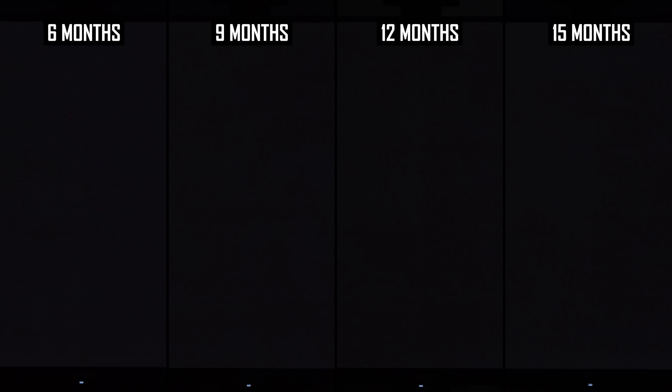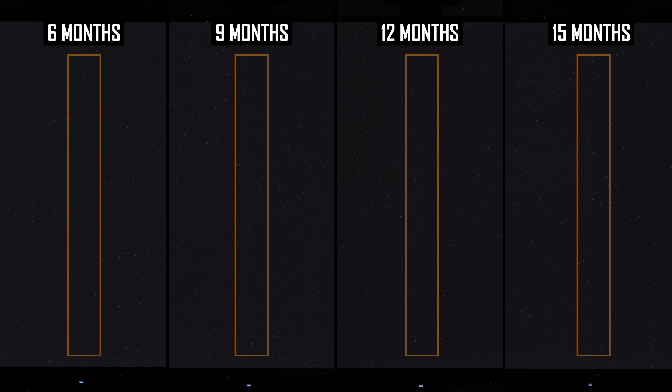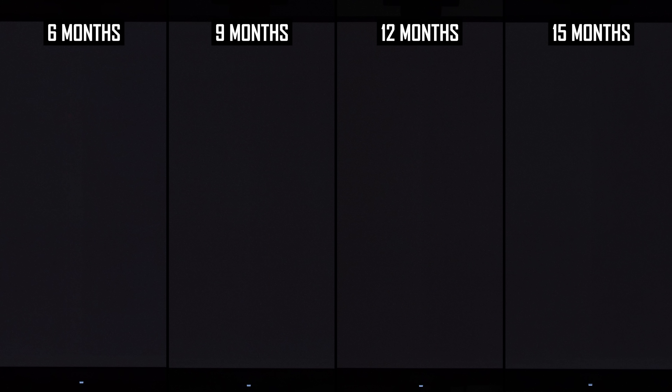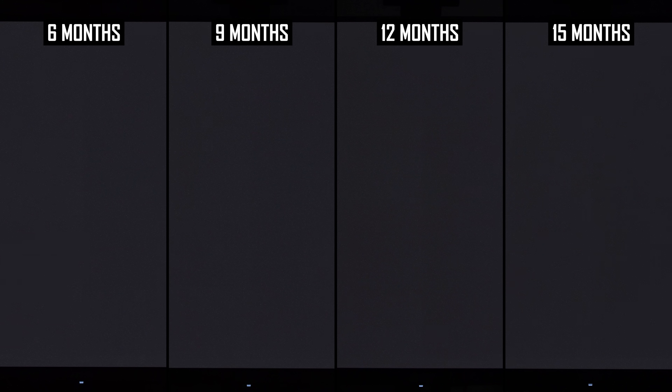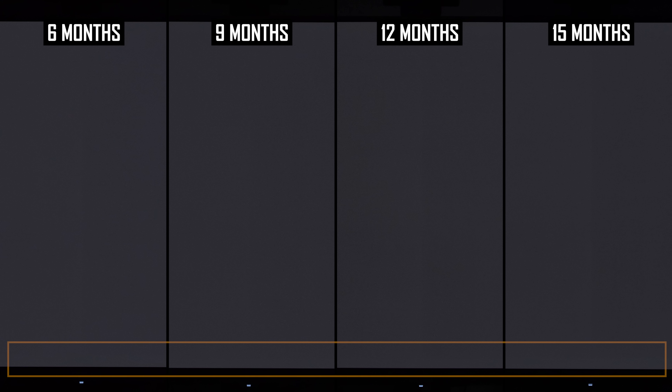First, we're looking at the original unenhanced examples, which roughly show how burn-in looks in real life. There are three main burn-in artefacts. There's a line down the centre of the screen, corresponding to the border of applications in a side-by-side configuration — I'll often have a web browser snapped to one side and a Word document to the other. That border is darker than the application windows, so we're effectively getting inverse burn-in: the brighter application windows have degraded the left and right sides faster than the darker centreline. The second artefact is taskbar burn-in at the bottom of the screen.